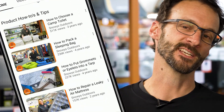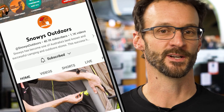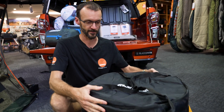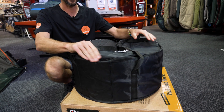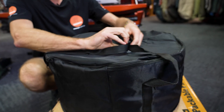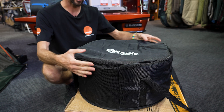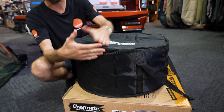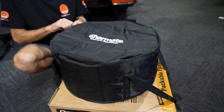Before we dive in, we've got loads more content like this on our channel. Now let's jump into the product. This is how the 500 mil Charmate packable fire pit looks when you take it out of the box. It comes in this synthetic carry bag with a little bit of padding around the edges to keep it protected while it's bouncing around in your car. It weighs about 11.2 kilos, measures about 26 centimetres in height and about 52 centimetres in diameter — it's a perfectly round fire pit.